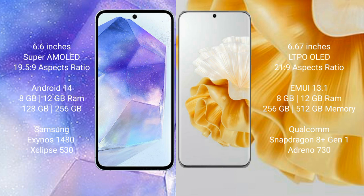Samsung Galaxy A55 comes with 8GB and 12GB RAM, and 128GB and 256GB internal storage. It features the Samsung Exynos 1480 processor with GPU Xclipse 513.